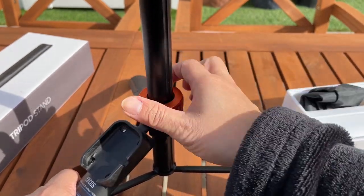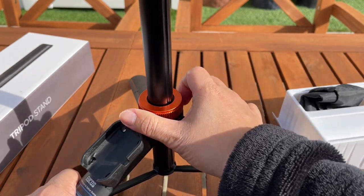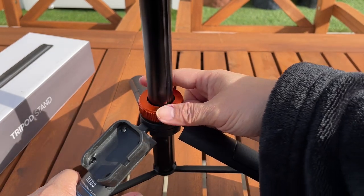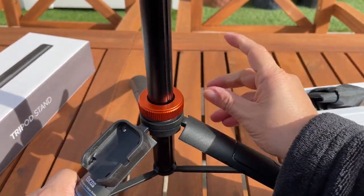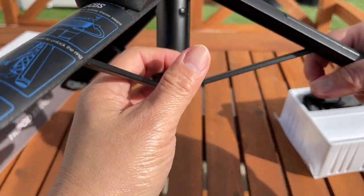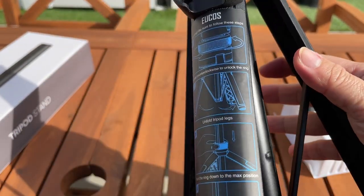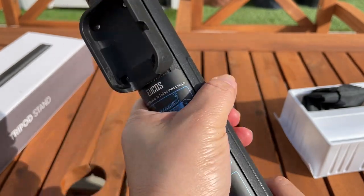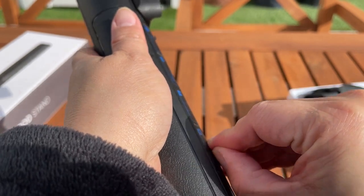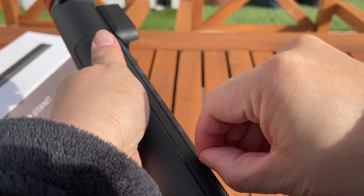You can lock it in place by moving it clockwise — clockwise — and then counterclockwise to unlock. And if you want to fold it, just pull it down by the cluster hub and you can fold it.